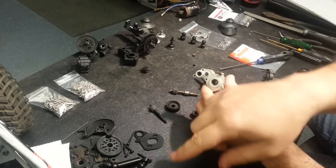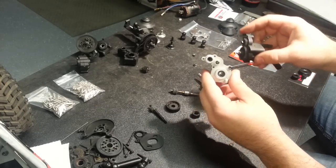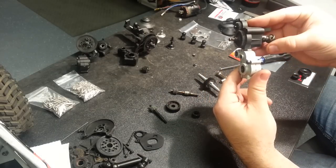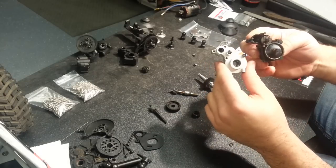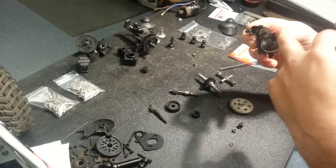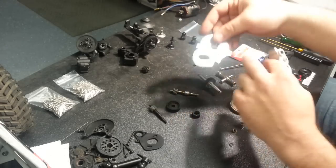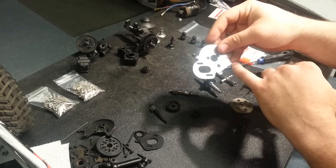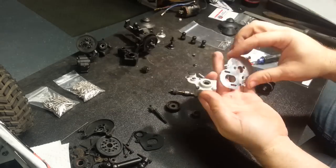I will be replacing my stock Wraith case with the aluminum SCX10 version. This is the case I was running forever — it is much shorter and has a different bolt pattern on the front, which is specific to the AX10/SCX10. The Wraith actually has a different bolt pattern, which comes into play when buying a motor plate from Super Shafty — there are both AX10/SCX10 and Wraith gear patterns available.